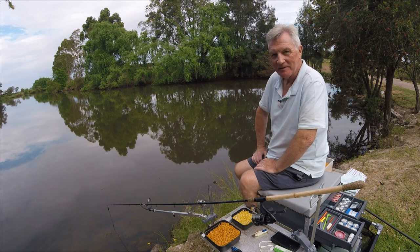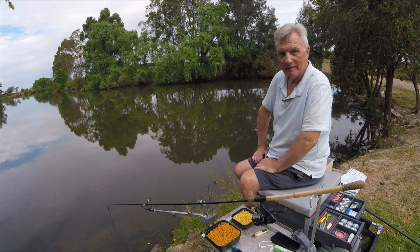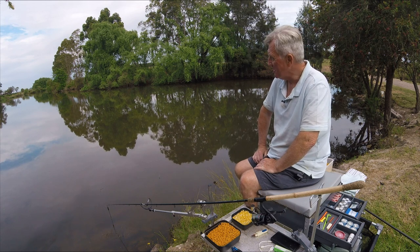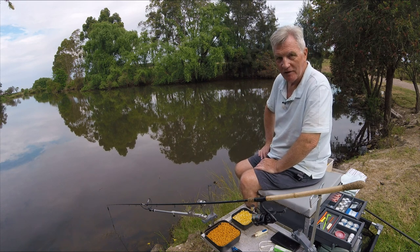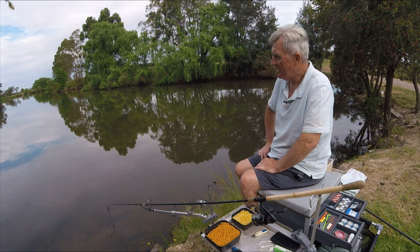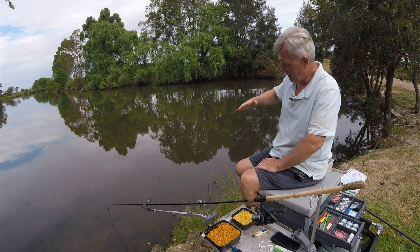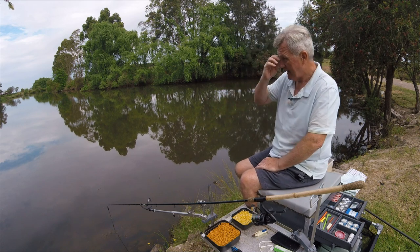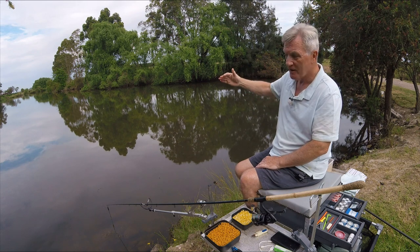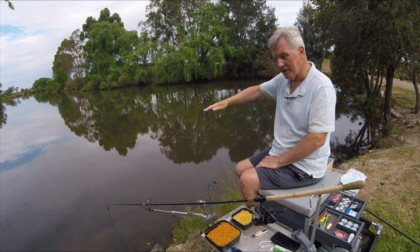Hi folks and welcome back to Fishing with Den. Today I'm on a deeper venue and I've never actually fished this before. The only reason I know it's deep is because I chucked a deeper fish finder across it some time ago, and I know that out there it's sort of 12 to 14 feet deep. From the bank here it slopes down quite steadily and then just evens out, and I'm going to try and fish around about where the slope becomes the flat bit, just that little crease there.